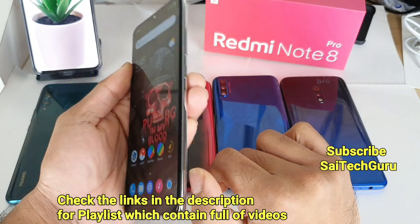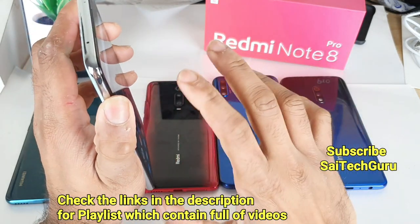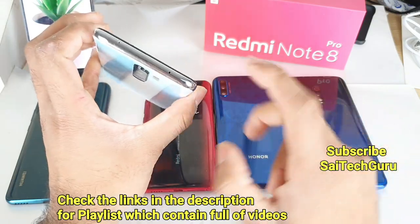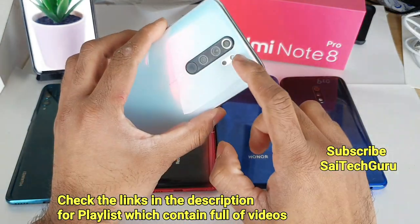In terms of build quality and specifications, the Redmi Note 8 Pro has a lot of advantages, like IR Blaster and a 64-megapixel camera with a new macro lens. In the future, I'll be doing a lot of camera reviews about the Redmi Note 8 Pro, so stay tuned for that.